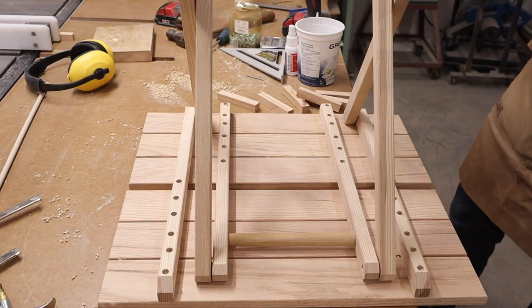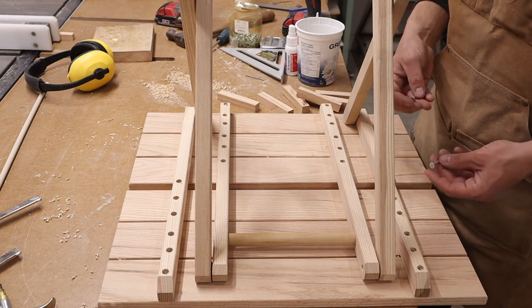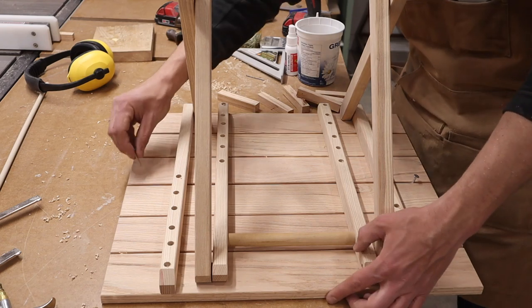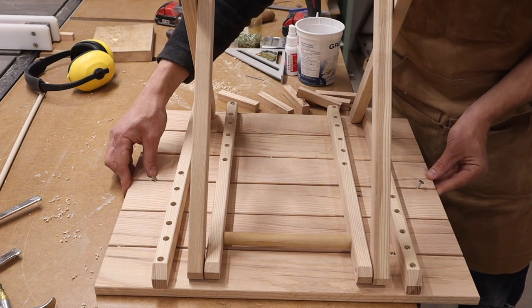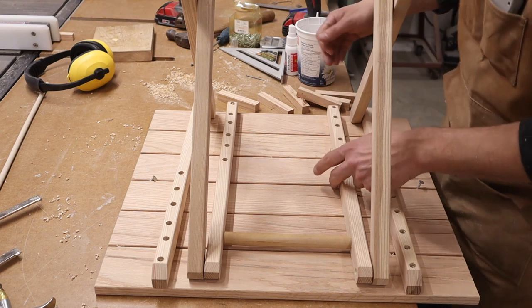Next we need to add four little pieces of wood that are actually pretty important. Take your two roofing nails again and push it together so you get the right spacing. There's going to be some play side to side right now, and these little blocks are going to stop that — they're going to keep it square and maintain that gap.